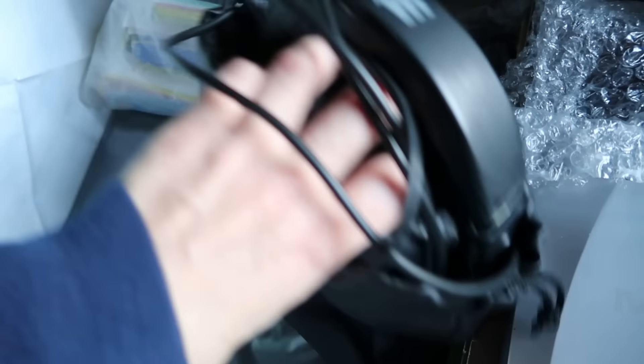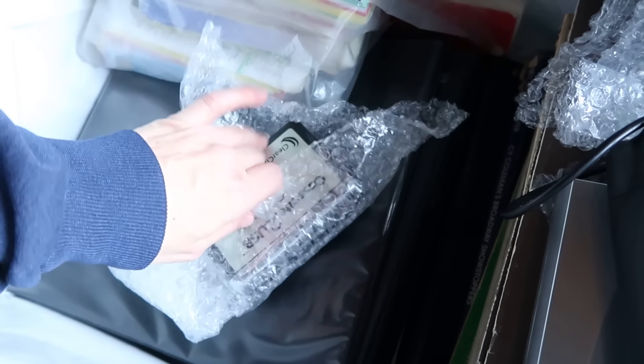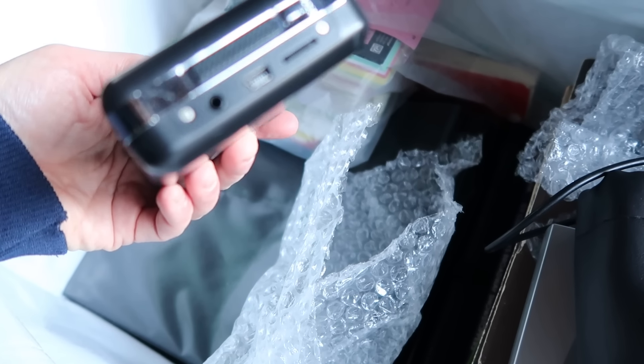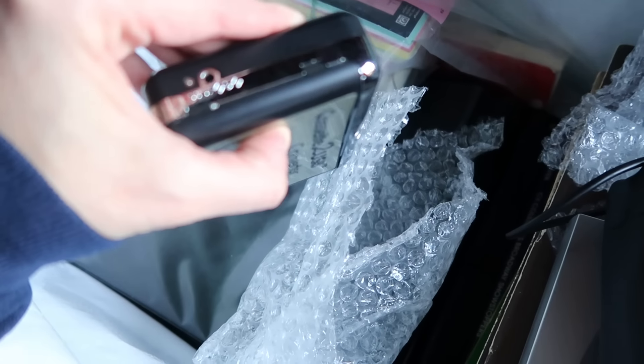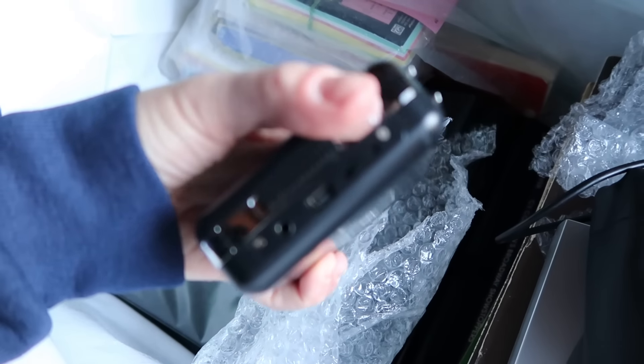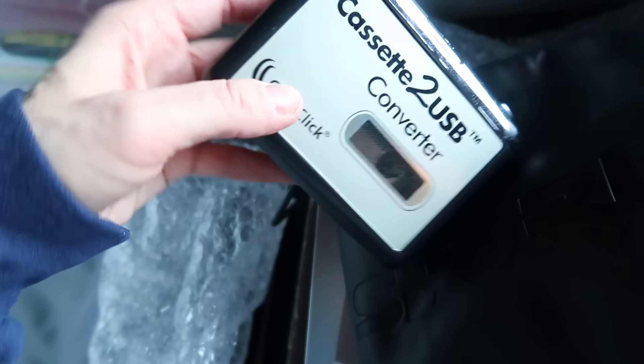We have Shure headphones — I'll have to look those up, I don't know the brand offhand. And a cassette-to-USB converter — that is so cool! I'm sure one of my cords will fit. You can put your cassettes onto USB. I'm happy about just finding that.